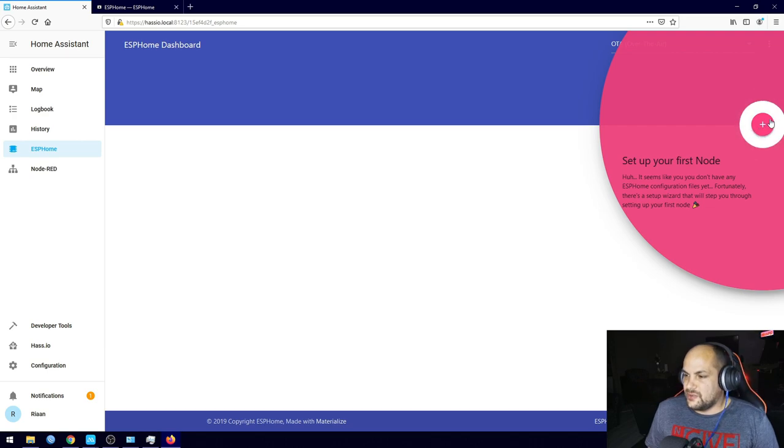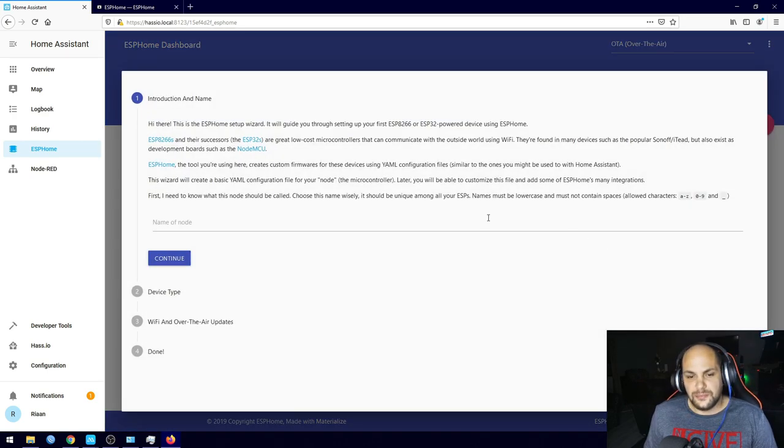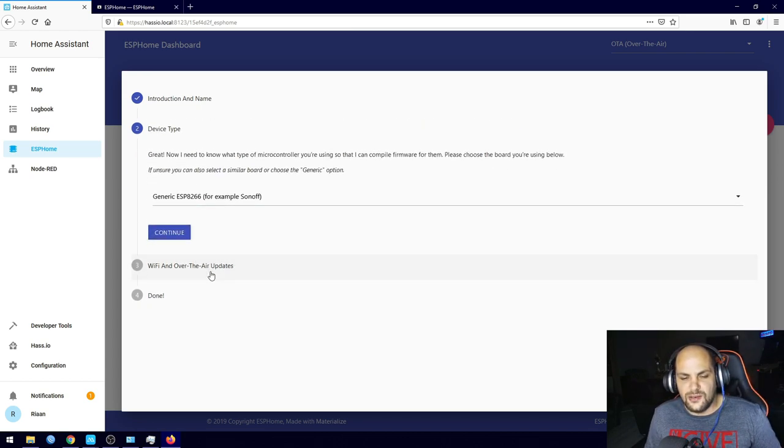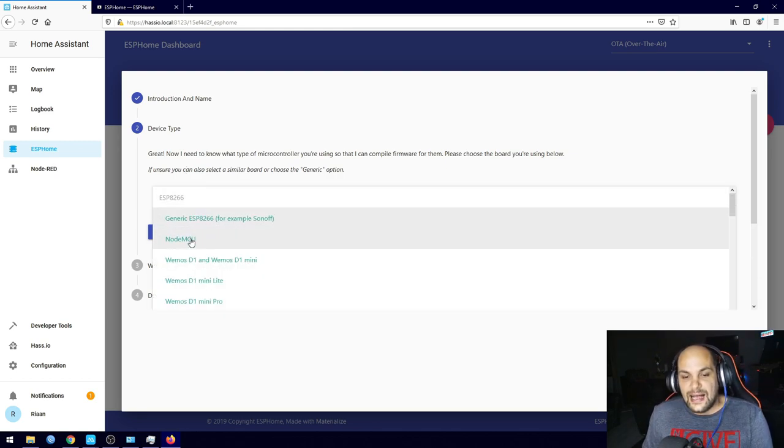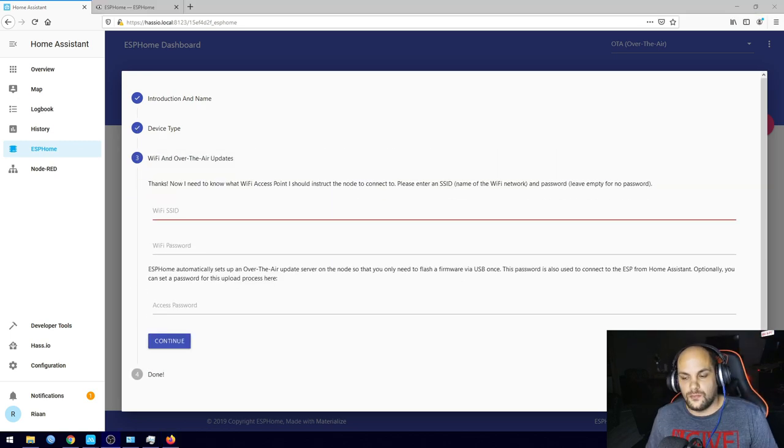I'm going to click the plus sign here to start setting up a new device. I'll call it 'relay.' There is a specific naming convention: all lowercase, underscores, or numbers — no capitals or special characters. Then hit Continue and it will ask you to select the type of ESP you have. I know I have a NodeMCU so I'll select that and hit Continue.